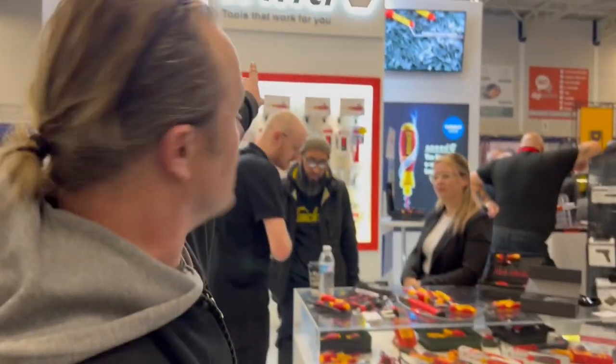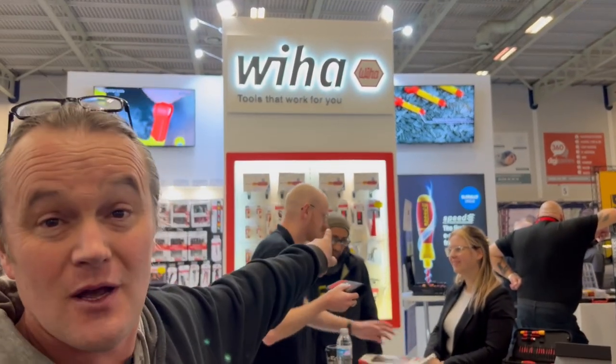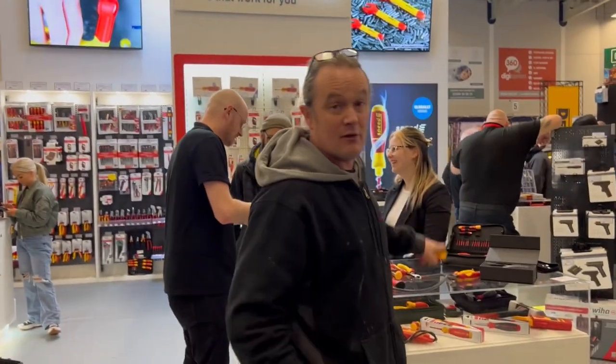Right, what the crack is — there's too much sparky stuff here. Look at this, I'm at the Wearer stand. It's all sparky stuff. All the red and yellow stuff is all the insulated pliers and things like that.